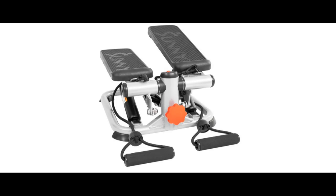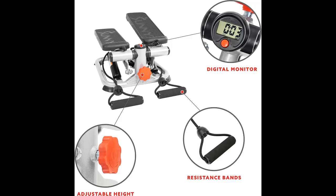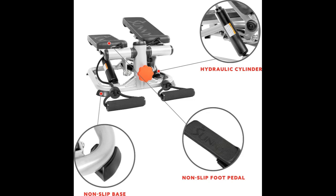Complete Body Workout Combo: The 2-in-1 stepper engages your glutes, quads, hamstrings, and calves with step ups and downs, while the integrated arm resistance bands simultaneously challenge your biceps, triceps, shoulders, and core.